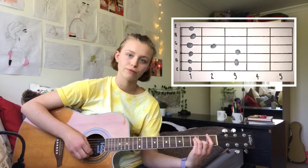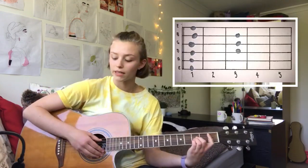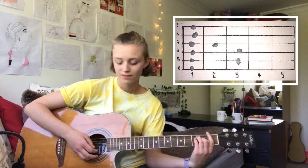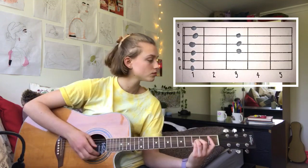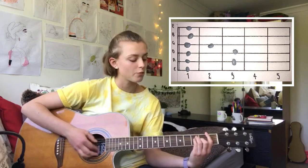And then an F. So all of that bit — this is the 'I'm living my life' bit.